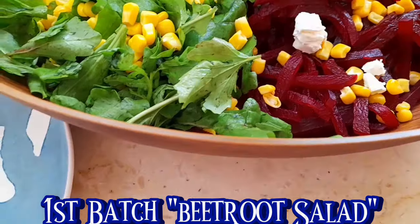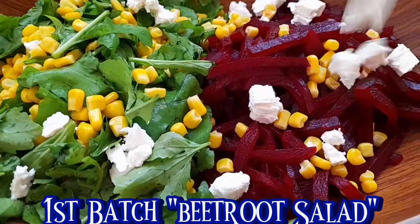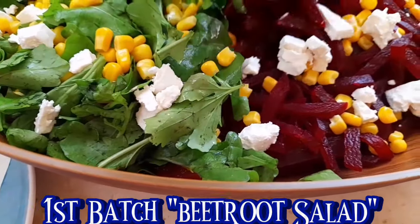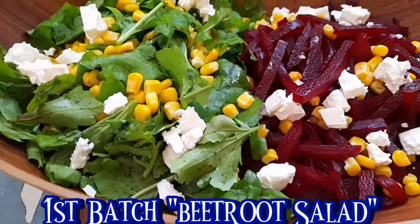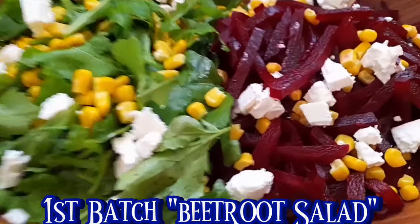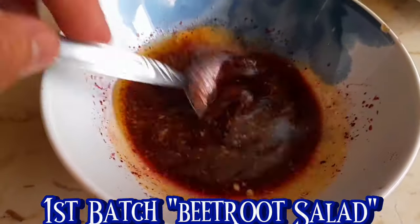Yung salad natin ay syempre minimix po yan, pero hindi ko siya minimix. Piniprepare ko lang na ganyan, kasi pagka ready to serve na siya, tsaka natin i-mix yan. Tsaka lagyan ng ating dressing na ginawa. Yung mga dressing ko yan, guys, pinipare ko lang yan sa kung anong salad ang gagawin ko. Ginagawa ko yan, minimix ko yan, depende sa anong mga ingredients na gagawin ko. Dapat pinipare natin kung anong salad ang ating gagawin.